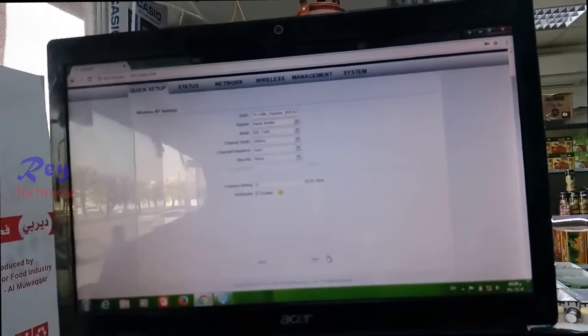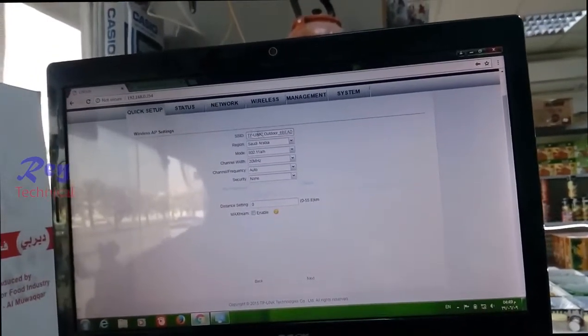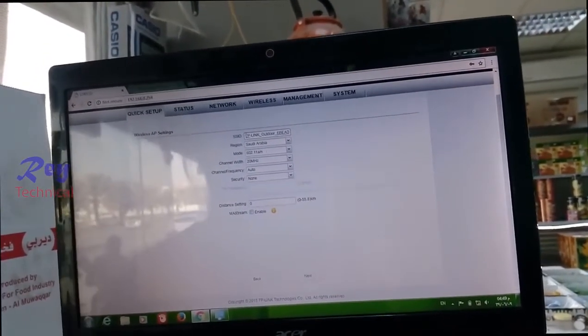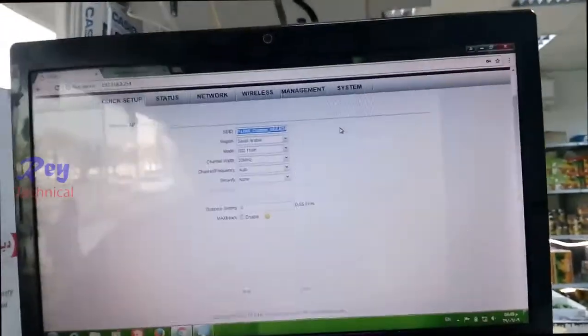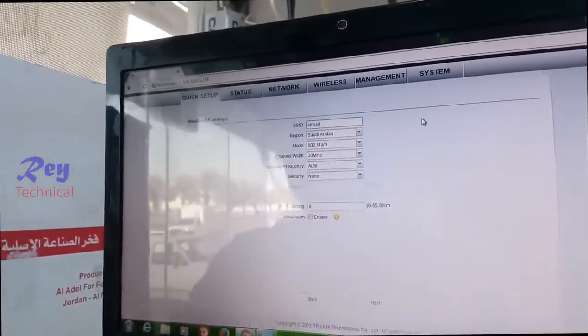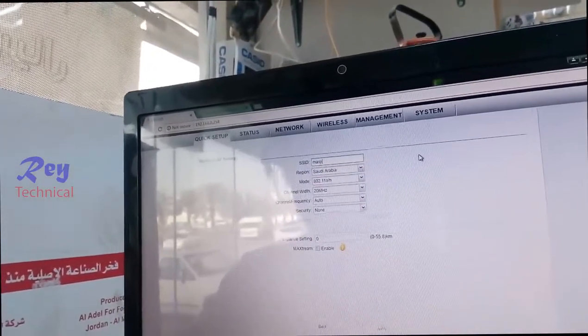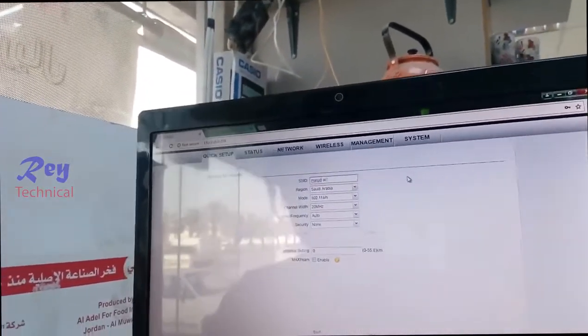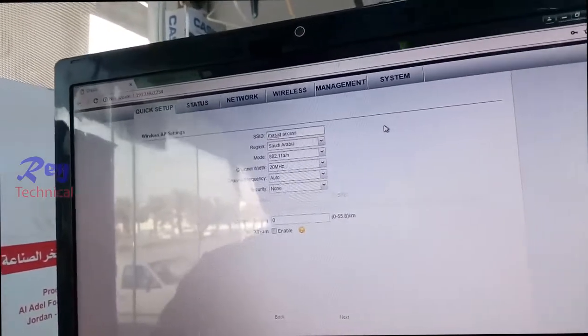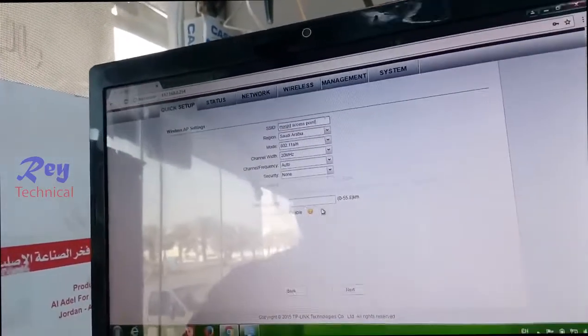Click Next. Just name this device — it must be the access point. Click Next. Set the distance to five kilometers.